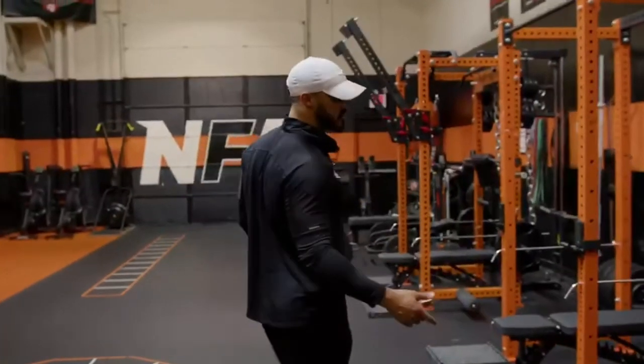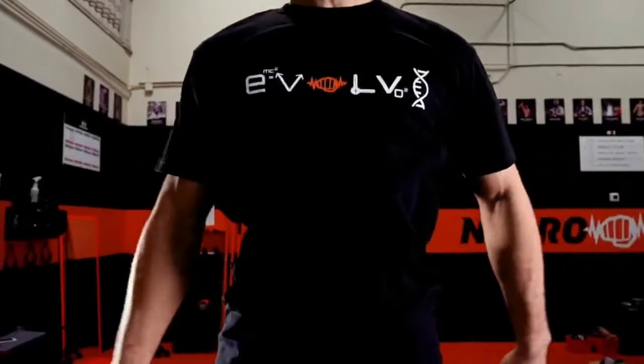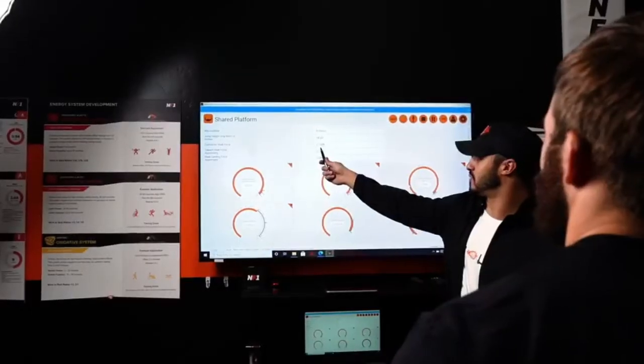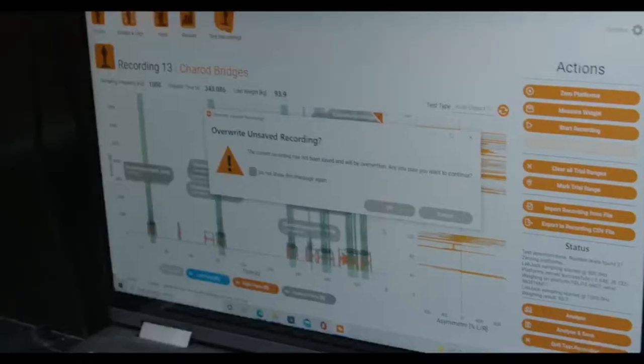First up in our Force File series, we have the counter-movement jump. The counter-movement jump is one of our most used assessments here at NeuroForce One. It is a jump assessment that measures lower body force and power production. It also assists with athlete profiling, fatigue and readiness monitoring, and allows us to gain insight into training adaptation status.